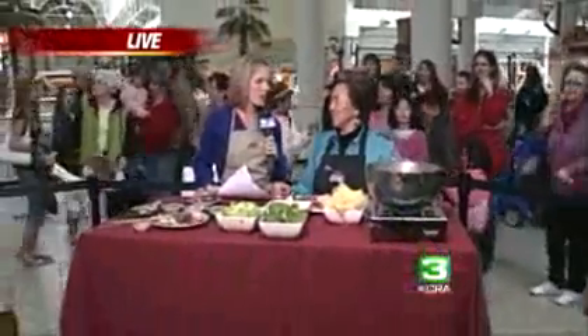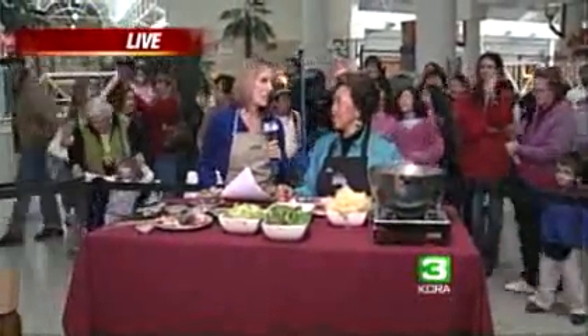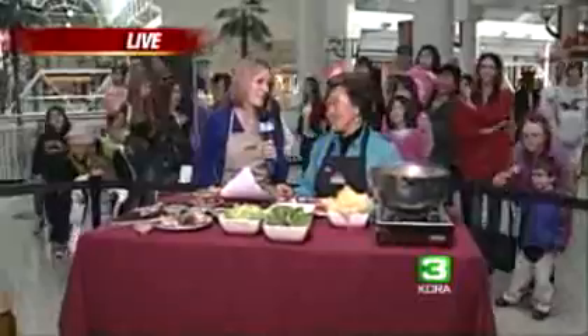Welcome back to the News at Noon, here live from the KCRA3 experience at the Arden Fair Mall. Lena Fatt is here from Old Fatt in Old Sacramento. We need something warm — it's going to be nasty the next couple of days, and you've got something ready cooked up.